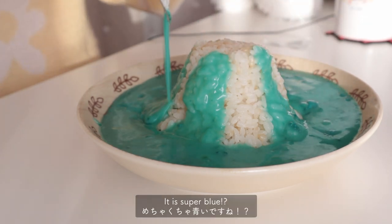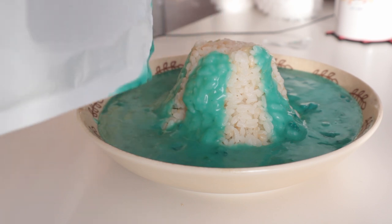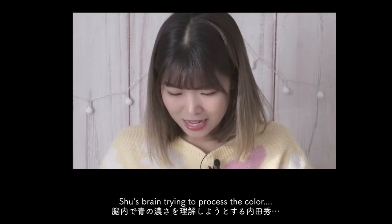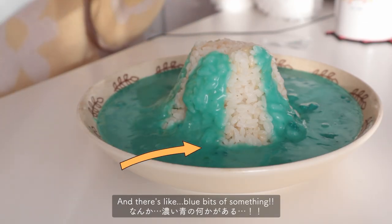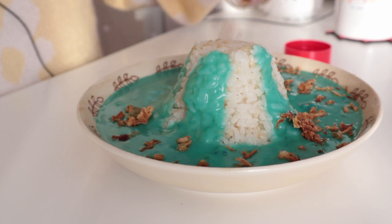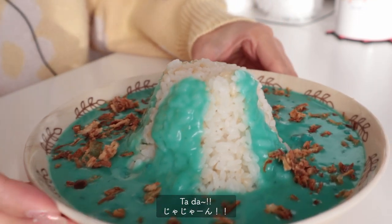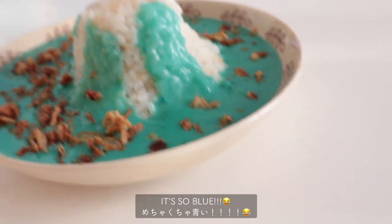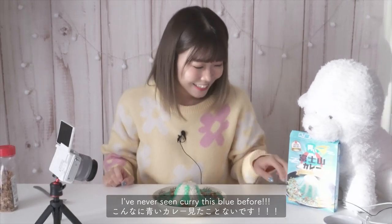It is super blue, and there's like blue bits of something — I don't know what it is. It's so blue. I have never seen curry this blue before. I hope that looks like Mount Fuji.